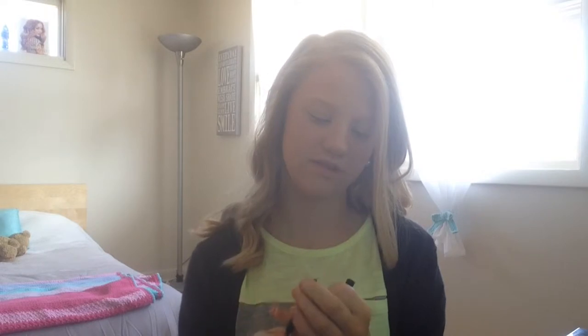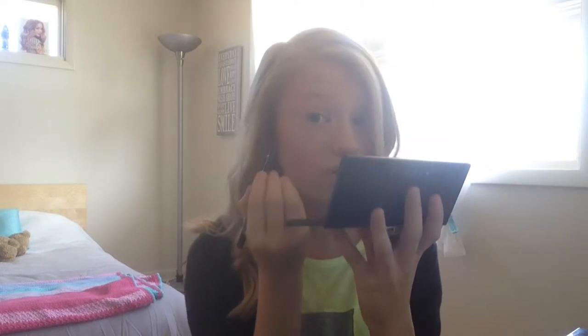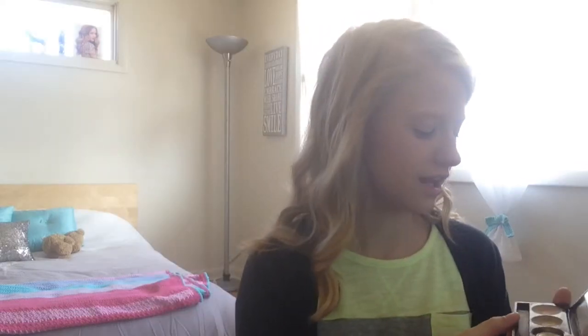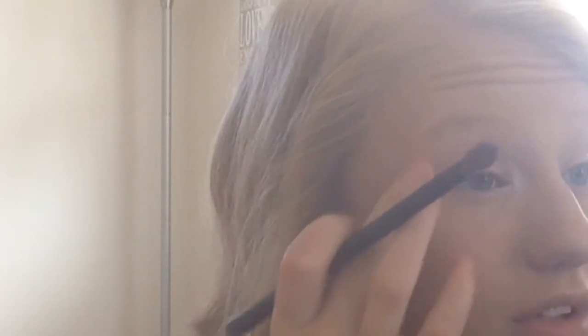I'm going to start by tight lining my eyes. I usually don't do eyeliner first, but for this look I've always done it first. I'm using the Essence Long Lasting Eye Pencil in Black Fever — it's kind of like backwards waterlining. Then I'm going to add a little contour shape using my Matrix palette; I'll take the color called Brownstone and blend it into the crease. Make sure it's really blended because you don't want it super obvious — it just adds definition to your eyes and keeps them from looking flat.